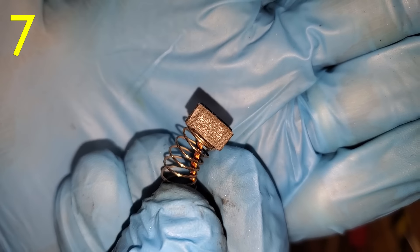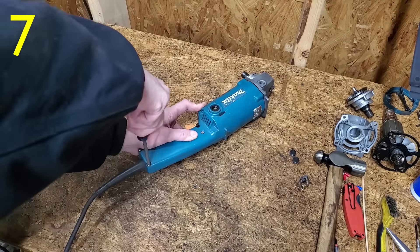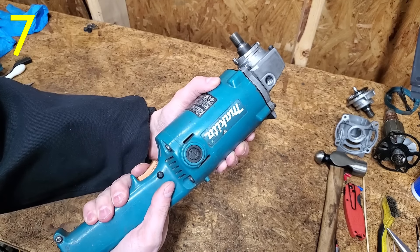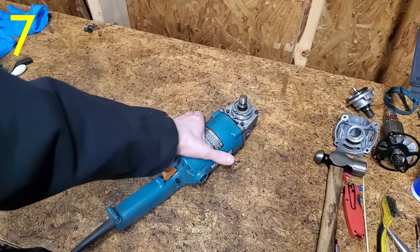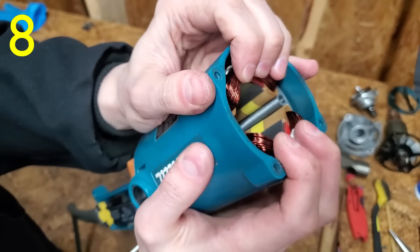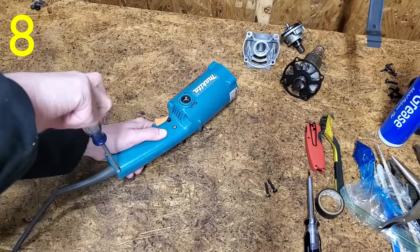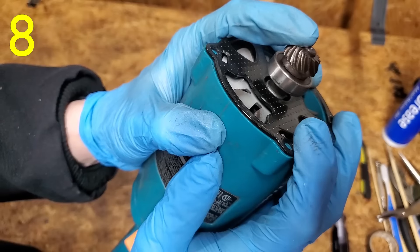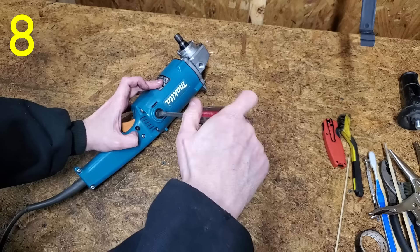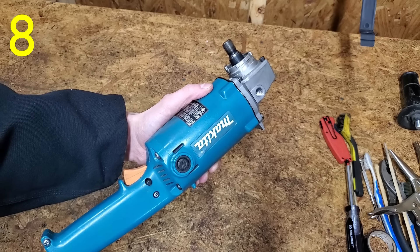Number seven's brushes were worn down to a nub, and I think that was the only problem. Finally the last one, and it's another stator install. Brush wires connected, switch wired, greased, reuse the old brushes — and done!